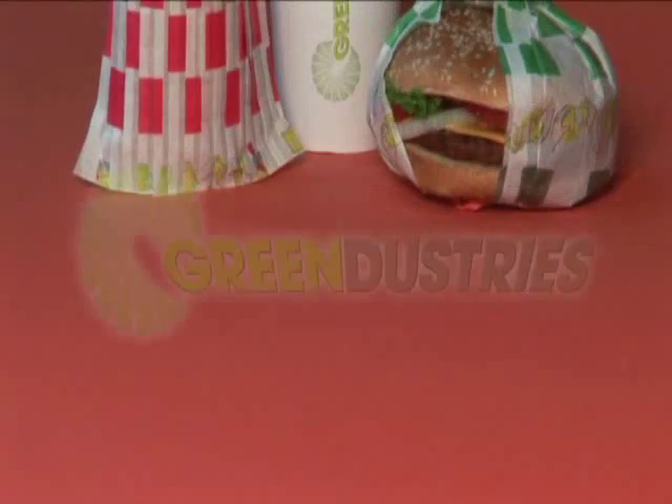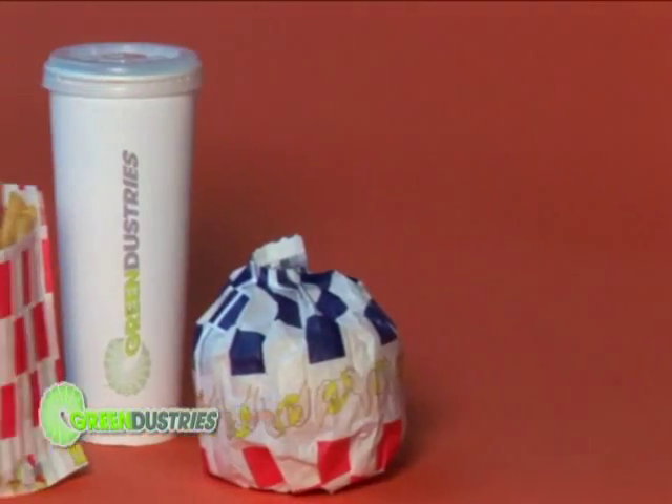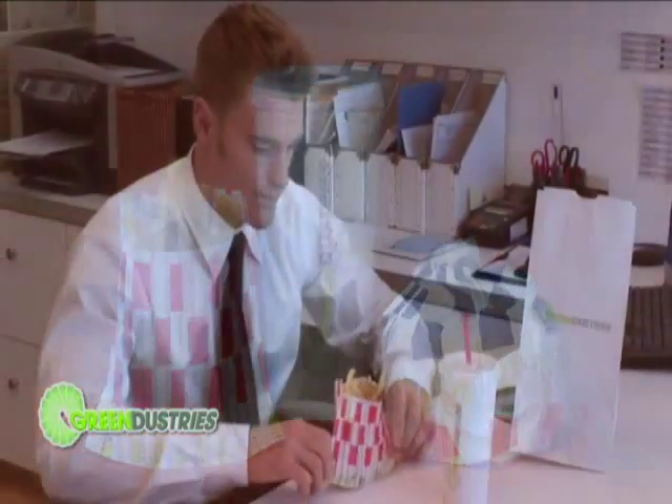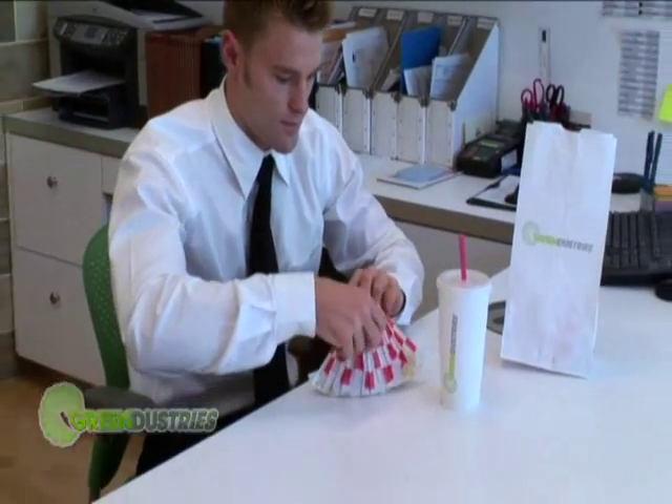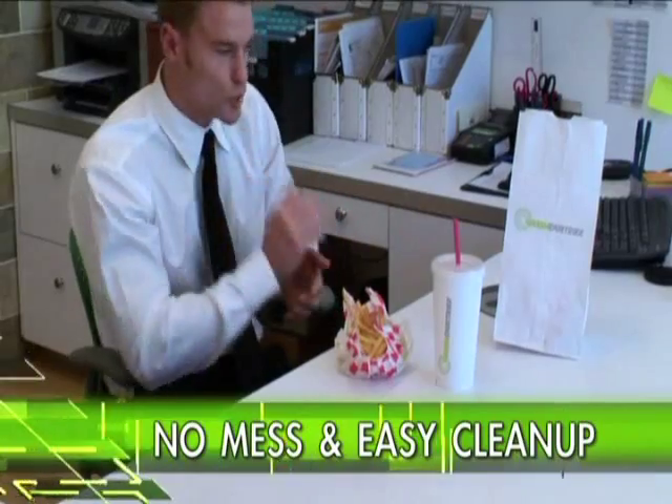Looking for a competitive edge? Then check out Green Distries packaging products. By function and unique design, our packaging concepts will provide added value to your brand, as well as increase customer satisfaction.